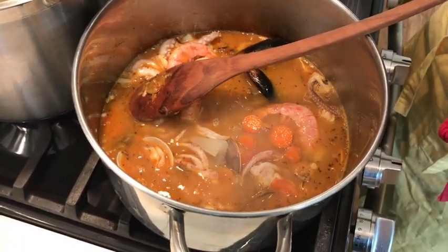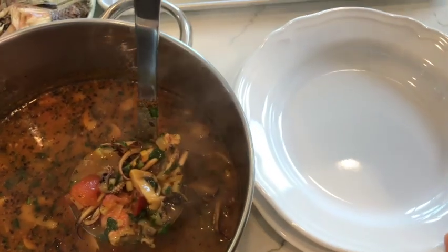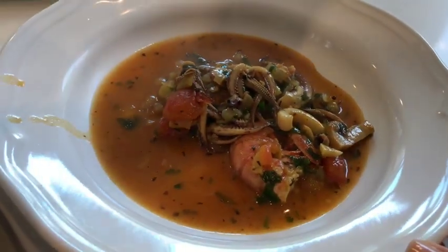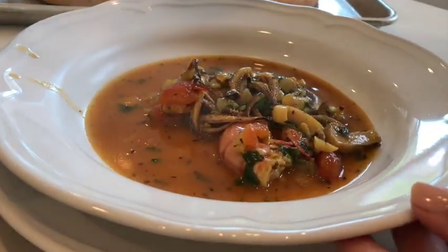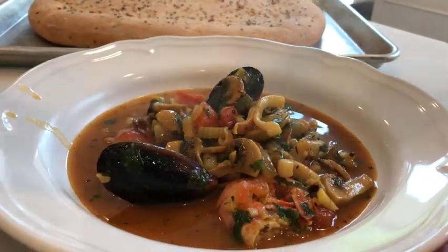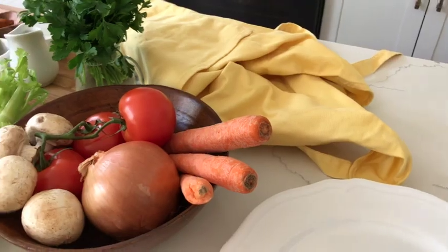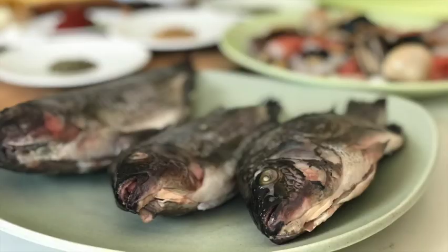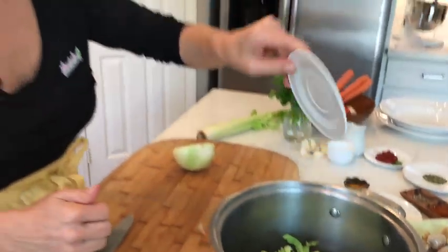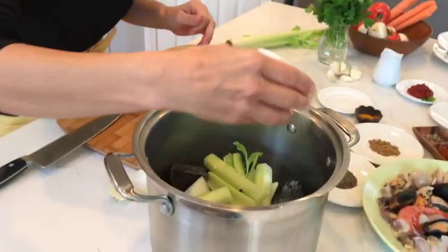I'm sure very few of you have ever tried anything like this, and probably most of you would not even dare to take a spoonful. But I'm going to show you how to make this, because maybe when you grow up, you'll have the opportunity to try seafood soup and take a chance. I don't believe there is such a thing as kids' food and grown-up food — this, too, is a kid's food.